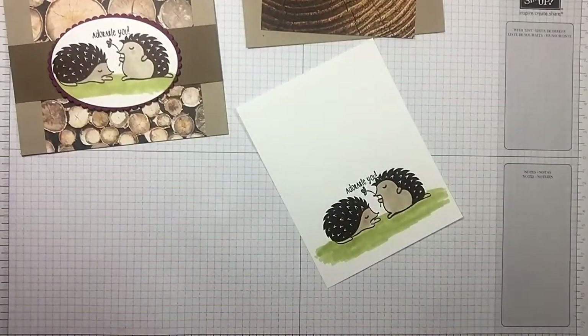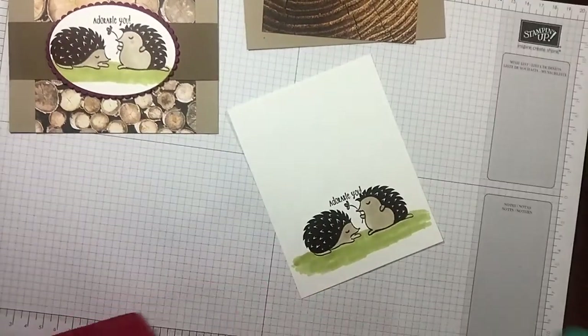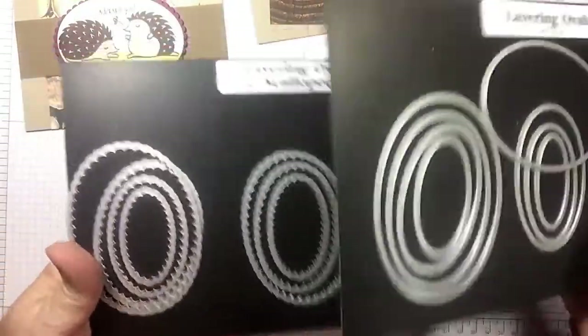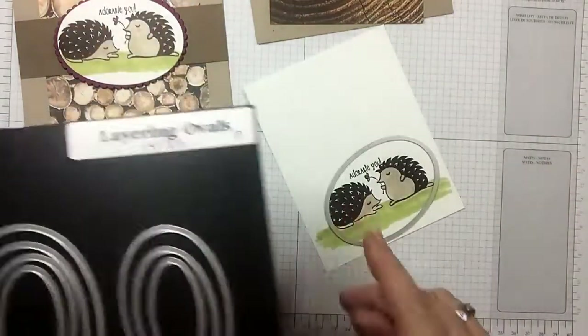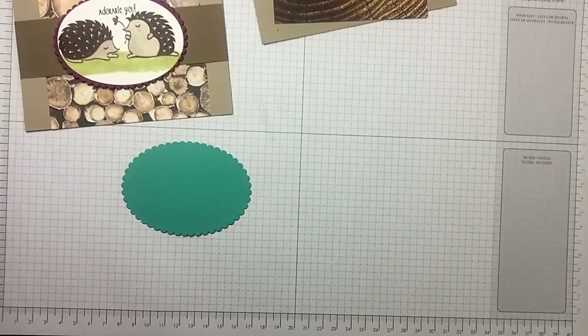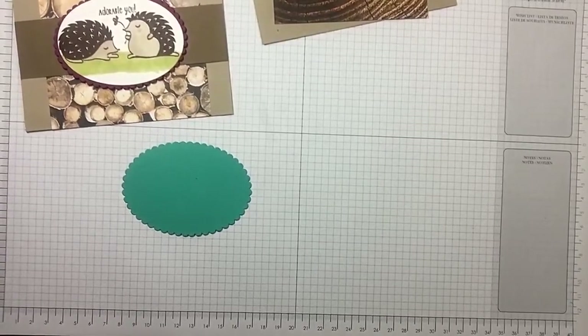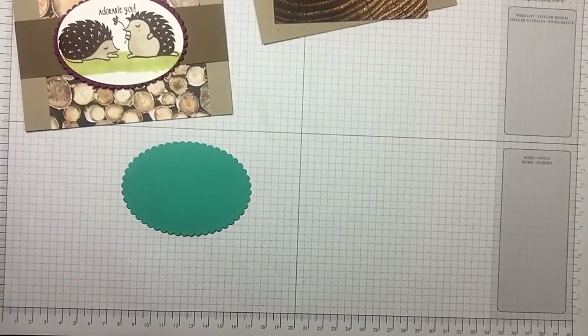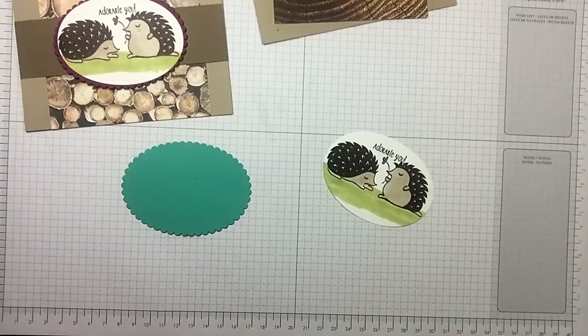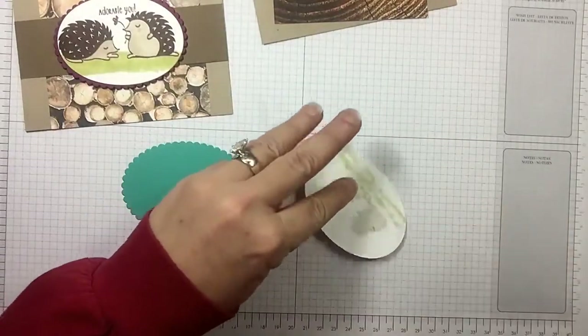I've cut the Bermuda Bay oval — that's the largest layering oval. If you purchase the Layering Ovals Framelits, you get a total of 15 — you get the scallops and the plain. This is the second largest that I'm going to cut out of the plain. Let me do that real quick. I've cut that out with my Big Shot.